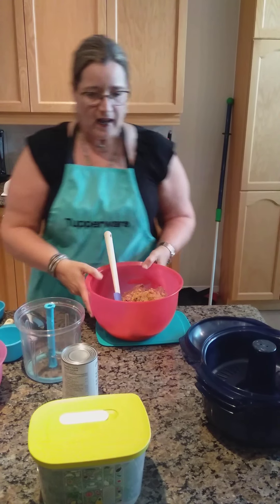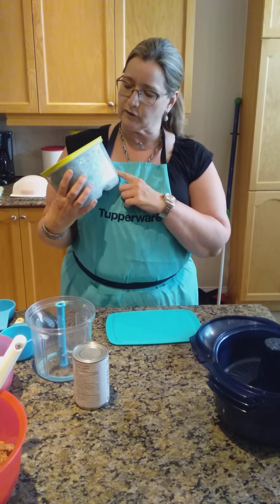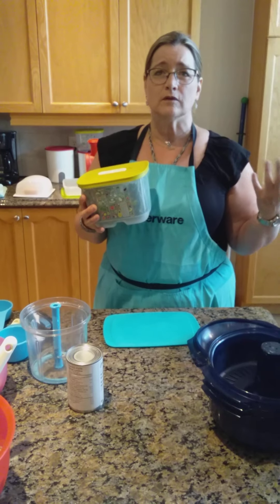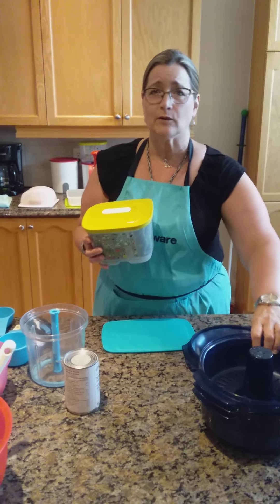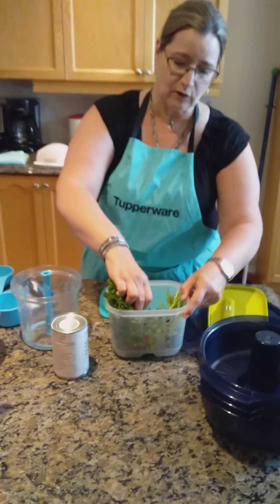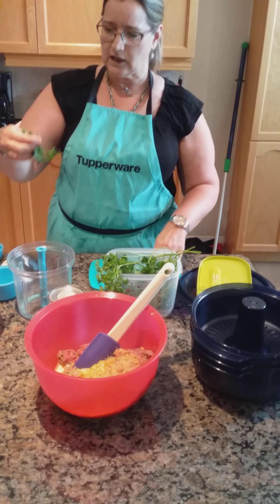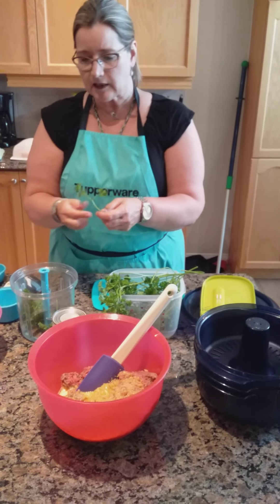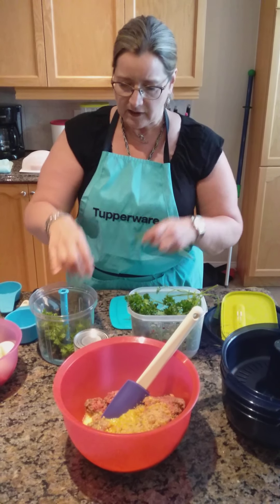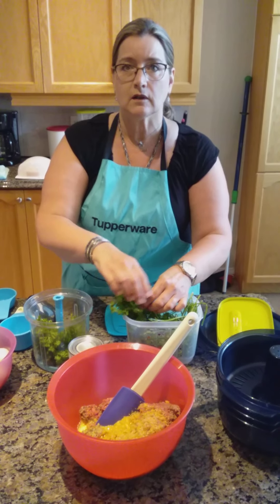We have parsley in this recipe, and parsley is one of my favorite things to keep in our Fridge Smarts because it will keep the parsley for a long time. Often we bring parsley home from the store in a plastic bag, and if you don't take it out it will only last for a few days. In the Fridge Smart it'll last for several weeks. I just bought this today so it's still looking very good. I'm going to chop my parsley in the Power Chef — I love the Power Chef for parsley and cilantro because it's very difficult to do with a knife and it can get all over the place.